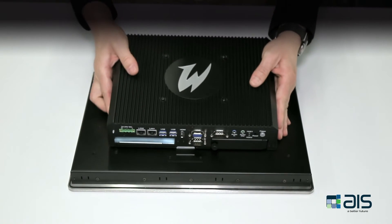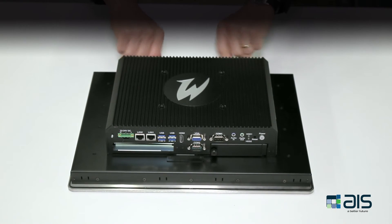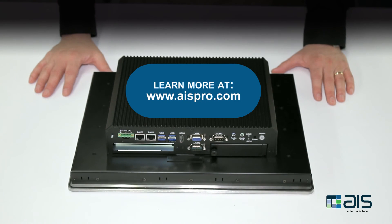To reattach the box PC to the display, simply line up the holes, slide it in place, and tighten up the thumb screws. This concludes our demonstration of the modularity of the premium and standard panel PCs.